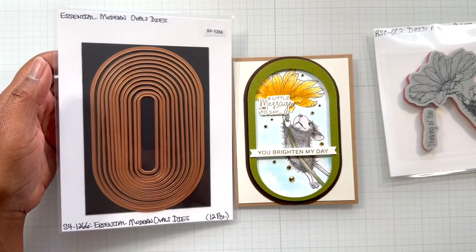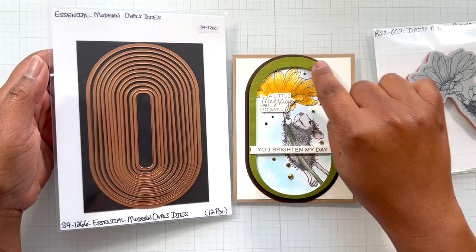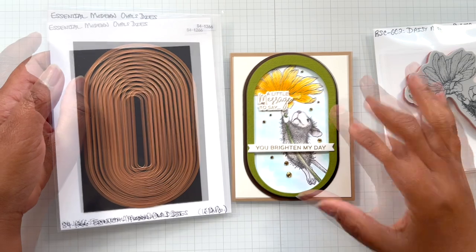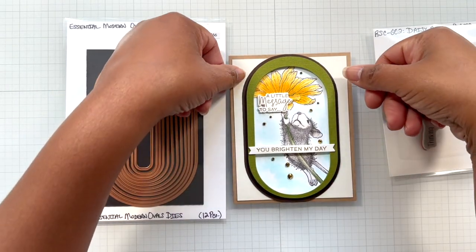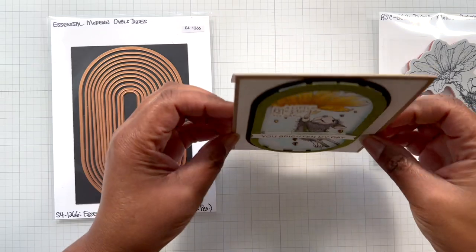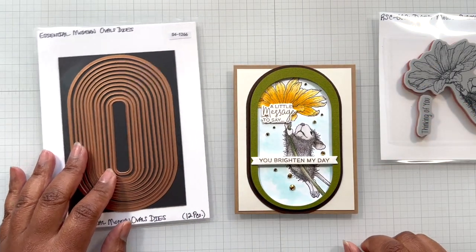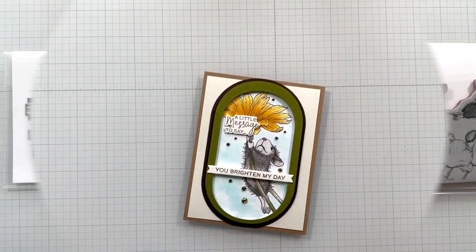Essential Modern Ovals Dies - I layered up two. I purposely did broad on the top, skinny on the bottom, and then brought a second one in. I used some green cardstock here with the brown and then layered cream to come back to this colorway, and then craft cardstock. This is a top folding A2 card. I am doing a lot of A2 cards lately - I'm normally the big 5x7.